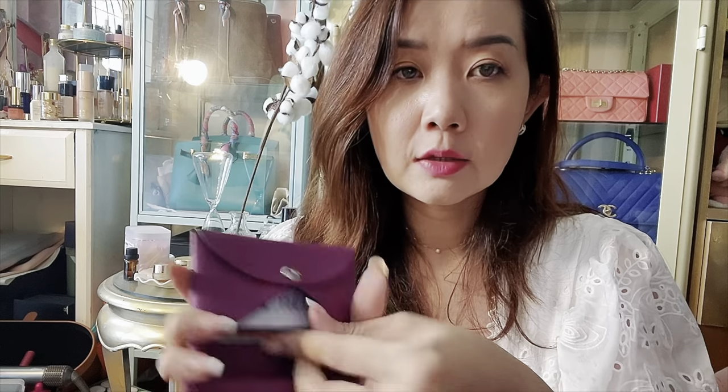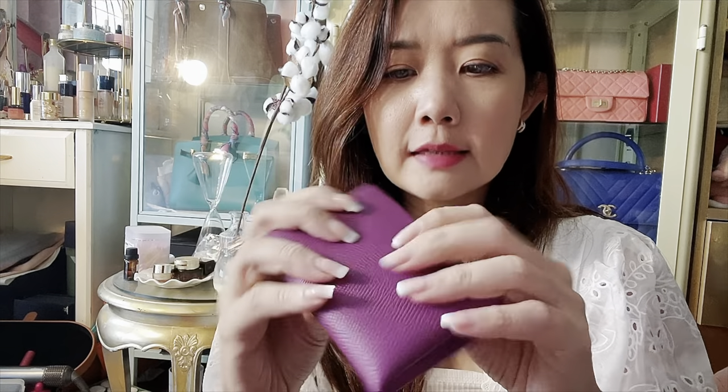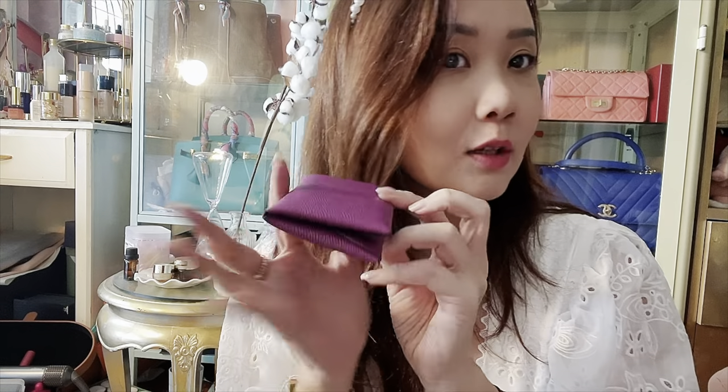I don't really like how the cards keep falling down, but I think if you add more cards to tighten it up that should help — I'll probably add some business cards here as well. But this is great when you need to use small bags. It's in the nice grained sturdy Epsom leather and I'm looking forward to trying it out.